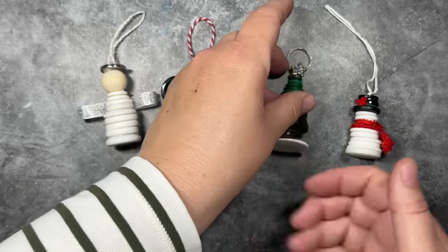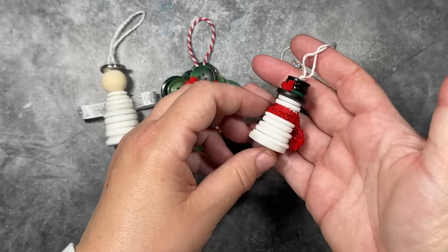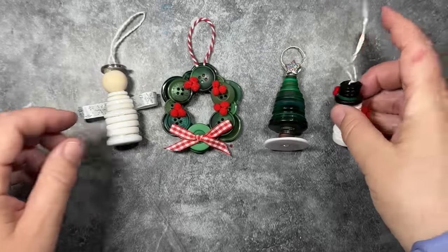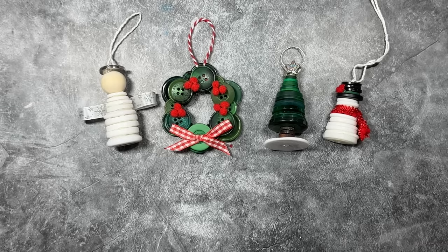For supplies, you're just going to need three things: some buttons, some embellishments like ribbon or mini pom-poms, and then something to attach the buttons together. I'm going to show you how to attach the buttons using either a hot glue method, a craft wire method, or a needle and thread.